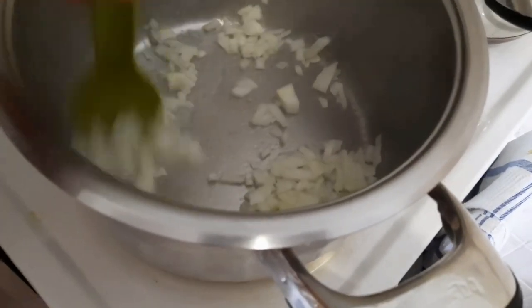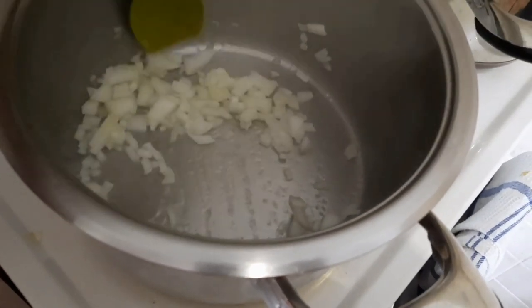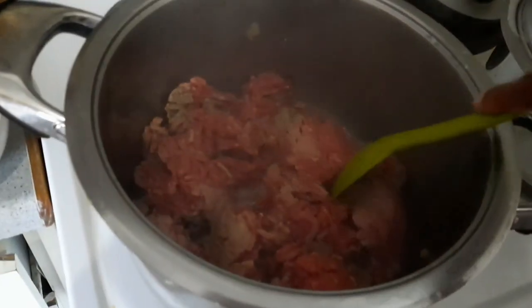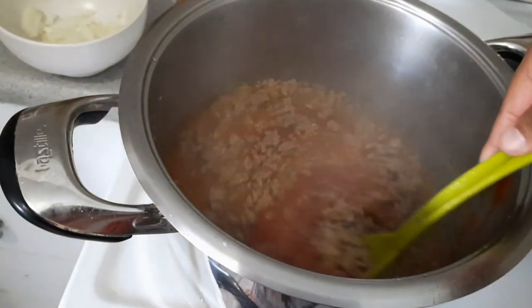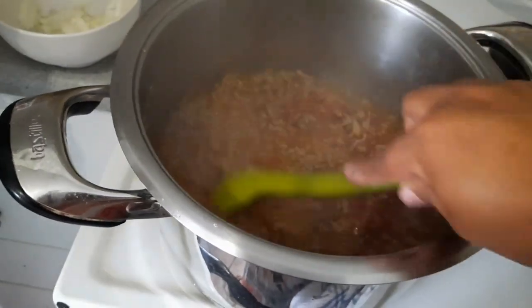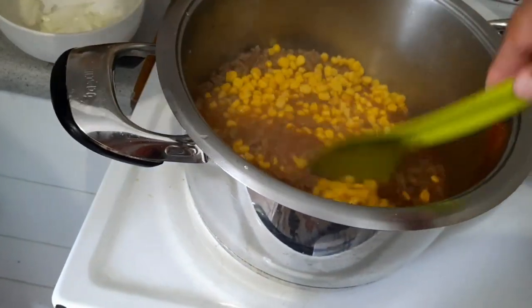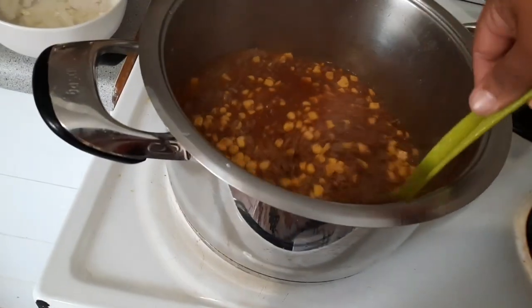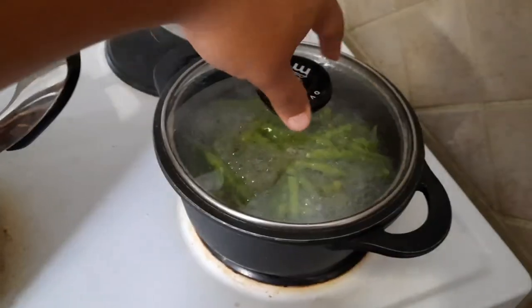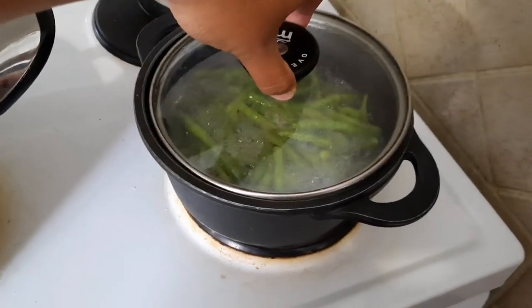I gave my onions a good stir, softened them down a little bit before I added my mincemeat. I didn't really add any spices to my mincemeat — all I did was add a whole can of tomato puree, some salt, crushed chilies, and black pepper. And then my mom added a whole can of corn. We were also doing green beans for Sunday lunch.